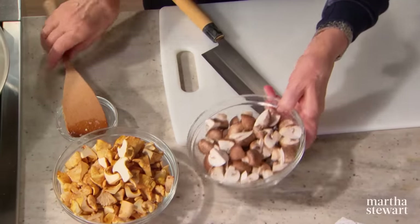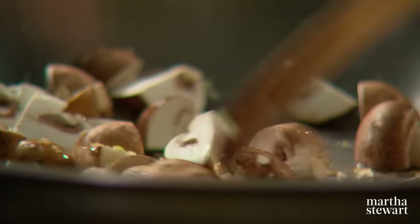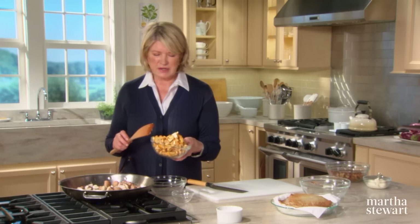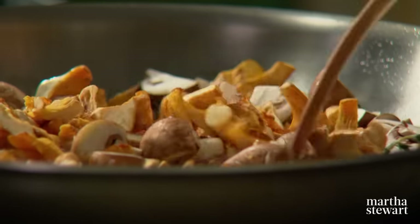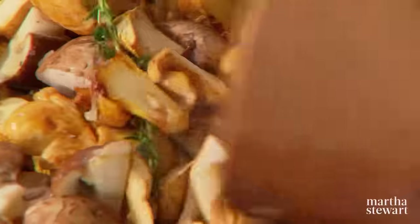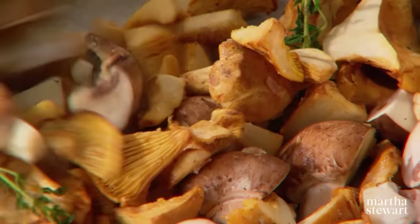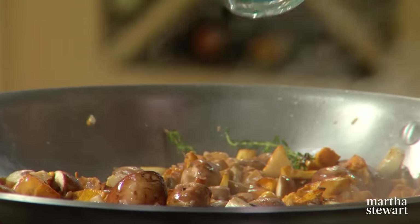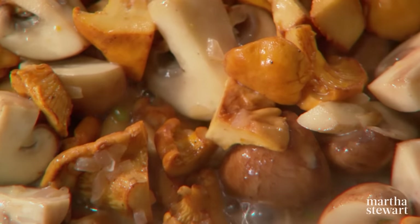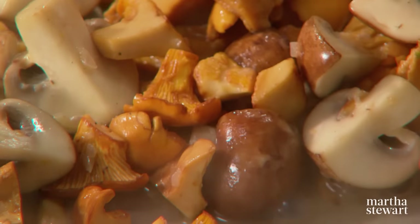Up at my house in Maine on Mount Desert Island we have lots of chanterelles in the autumn, especially after a rainy summer. All of these mushrooms go into the butter and shallot mixture — ten ounces of chanterelle, ten ounces of cremini. Sauté until the moisture starts exuding from the mushrooms. They look pretty and oh so fragrant. Just before they are done, add a quarter cup of dry white wine.